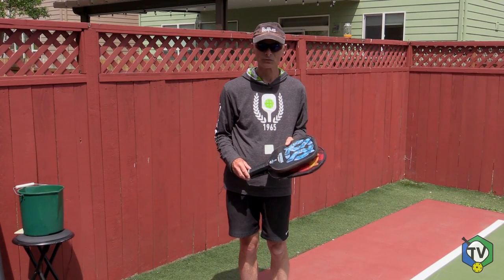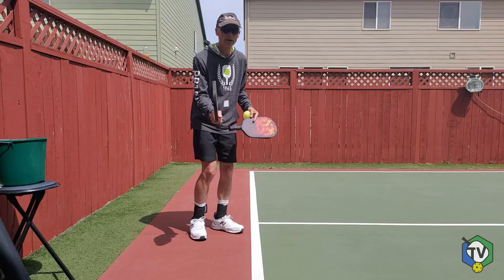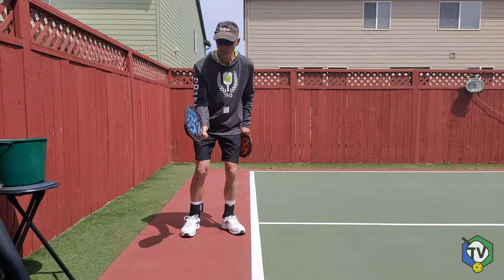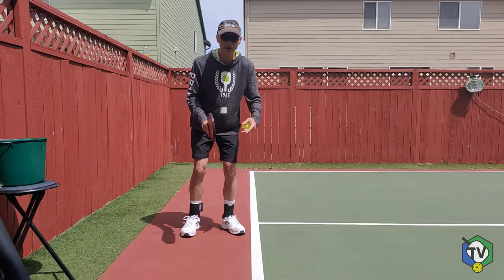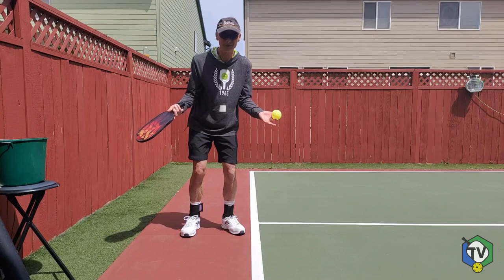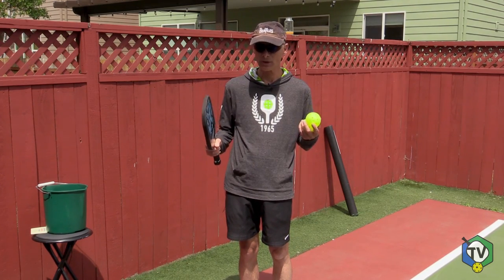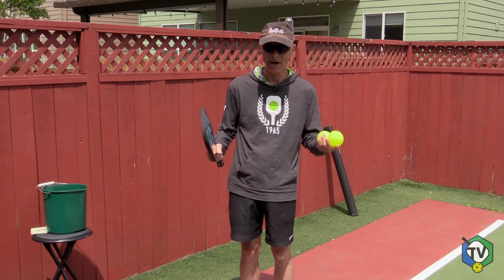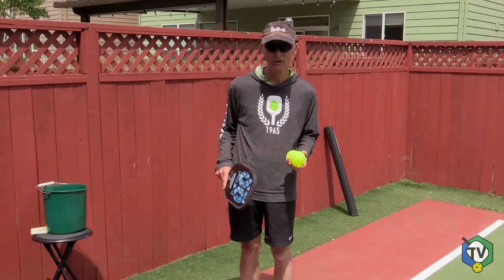The next element in today's modern service rules that can be very confusing is the head of the paddle cannot be above your wrist joint at impact, which is very difficult to see. This would be an illegal serve even though I'm making contact below my waist, because part of the paddle is above my wrist. Even this slight position would be illegal — it makes no sense, I'm not gaining an advantage. And look at this: if I use a longer, narrower paddle, the same serve would be legal because the paddle is narrower. Does it make sense that one paddle type would be legal and another illegal, even though you're doing everything the same? I'll model some serves with the paddle slightly above and below the wrist — you be the judge which are legal and which are illegal.